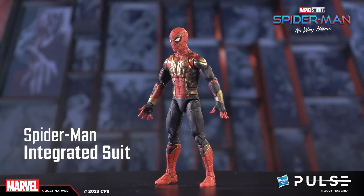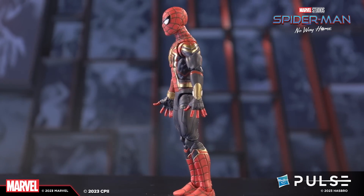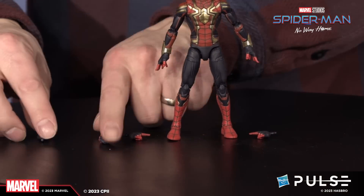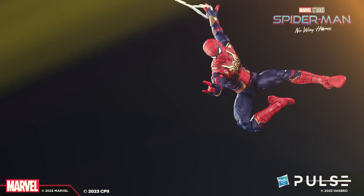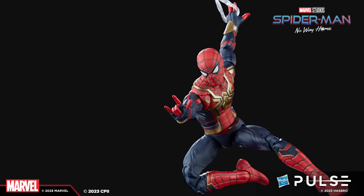First up, we've got the Spider-Man integrated suit. When I first saw this, I was blown away. We had the benefit of actually seeing the film, getting a chance to dial in the colors to be more film accurate, and we went back and added in all of the recessive web detailing that we didn't do on the previous version. So the last time it was just the red shadows casting the web lines — now they're all fully painted top to bottom throughout the figure. This time he has two new wall crawling hands and he still has two fists and two thwip hands for all the posing configurations you need.